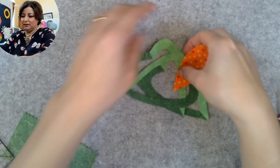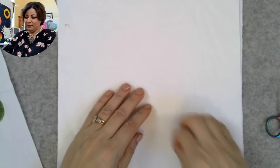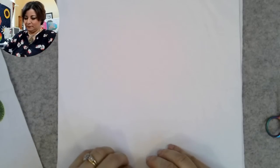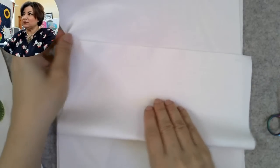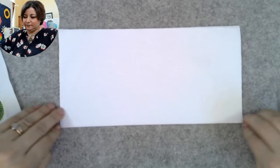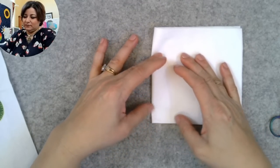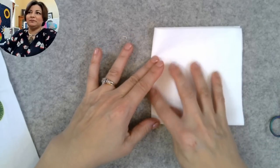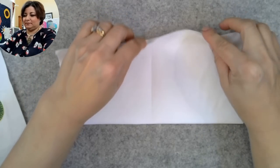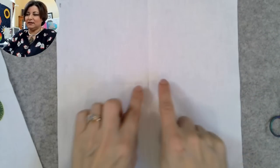After you sew all your strips together and cut all your pieces, you start laying out your block. I started with a nine-inch square and I fold it into fourths — just take it, fold it like this, and use your fingernails to create creases. What that does is allow you to center your design. I lay my design underneath so I can see through it and center everything.